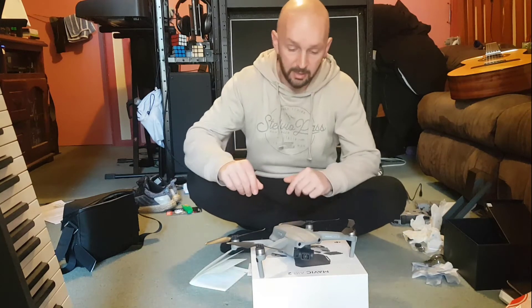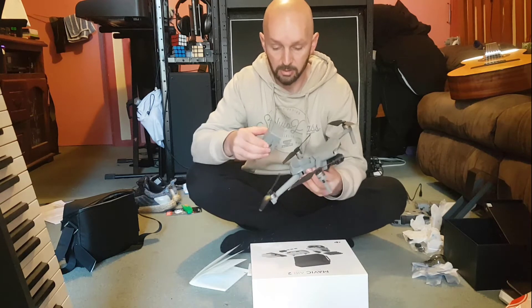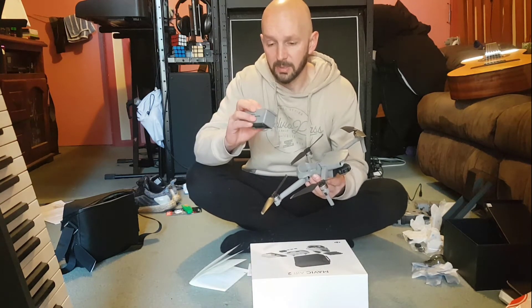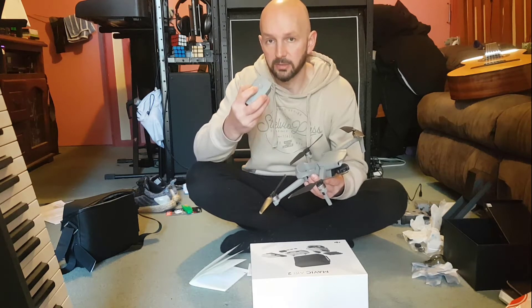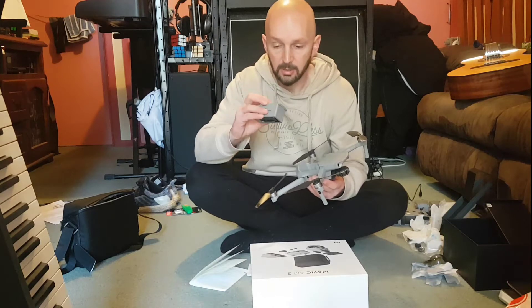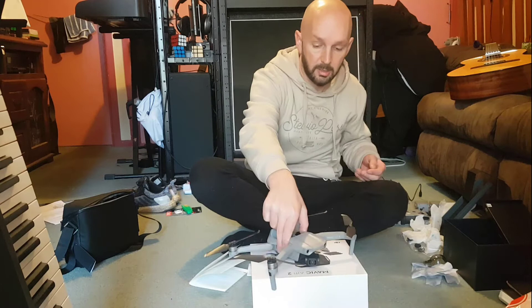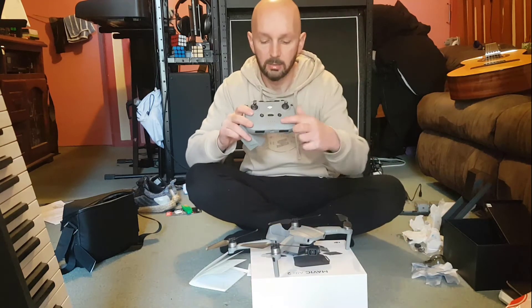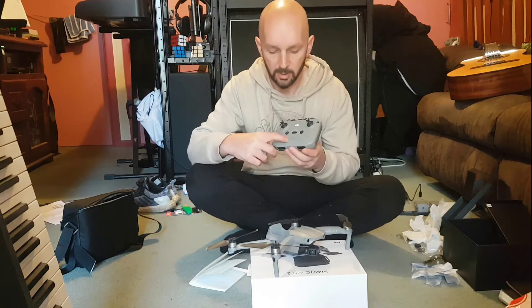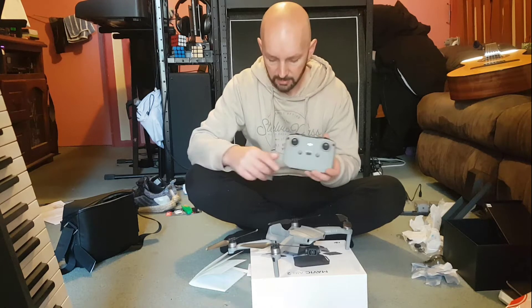I've been through and sorted all this out now. The battery's charged up — the main battery's charged up, the controller's charged up. When the battery's charged up, all the lights go out and it just stops charging. Same on the controller — it's got four lights. There are four lights on the block; once they start charging, they get up to four flashing and then turn off. So this is all charged up now.